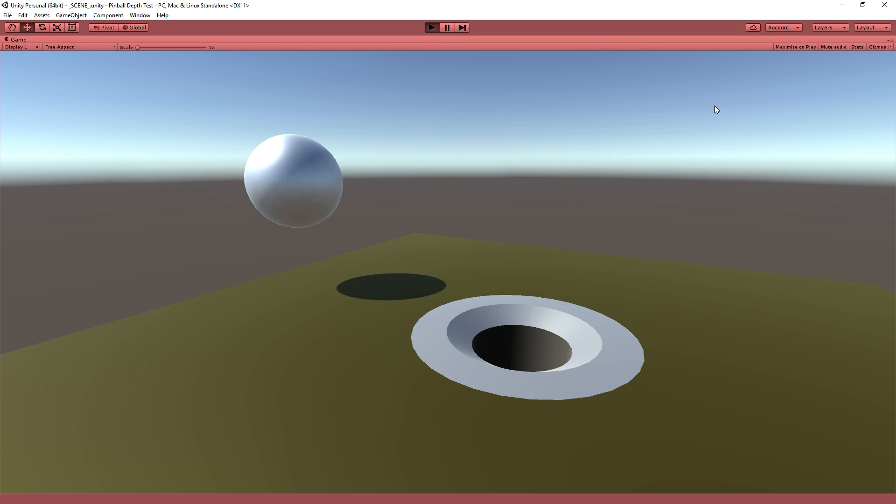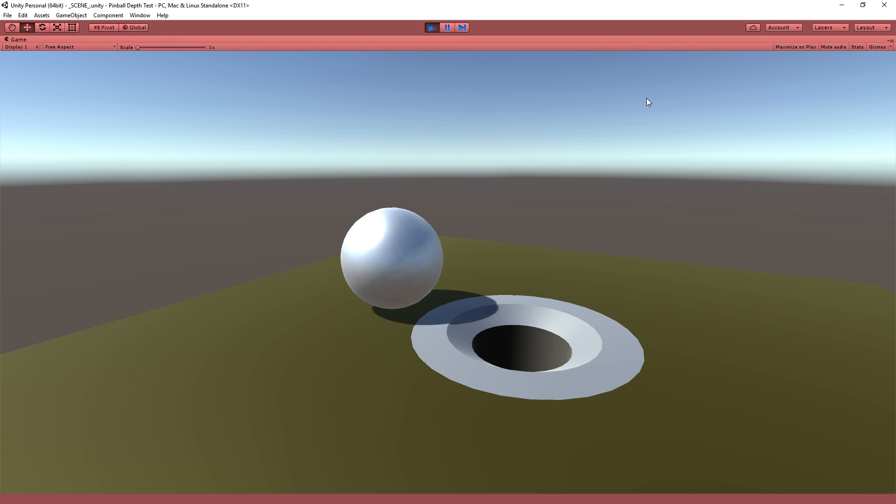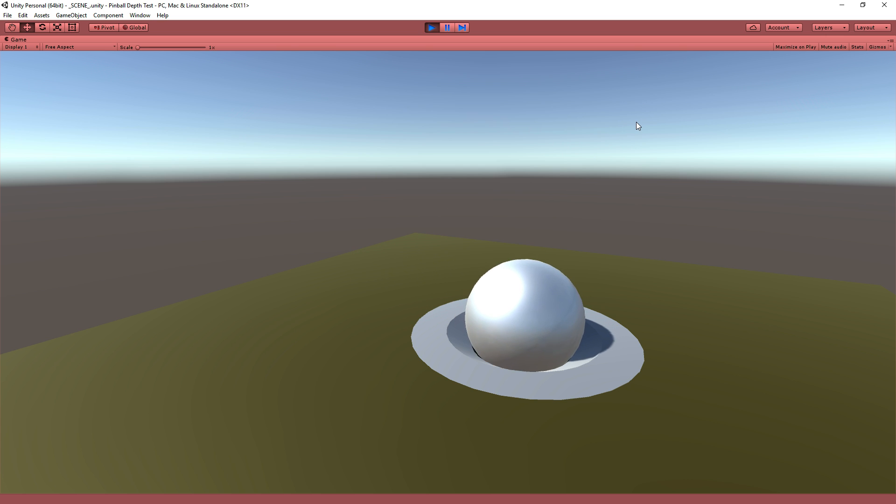Hey folks, Quilleteen here, and welcome to what will hopefully be a relatively short tutorial in Unity here, because we're not going to be writing code live, but it's going to involve cutting holes into things using funky tricks.